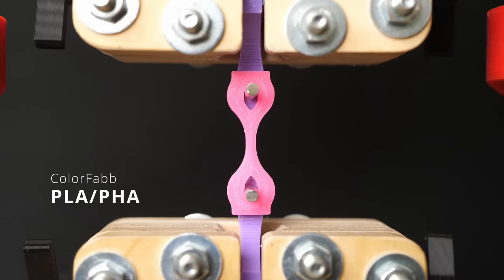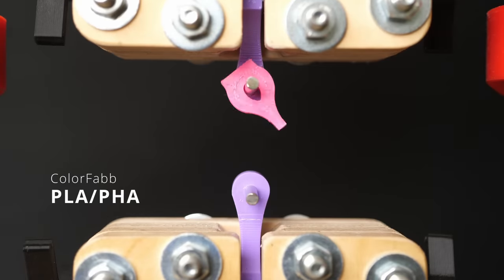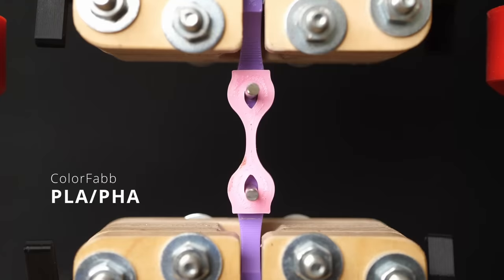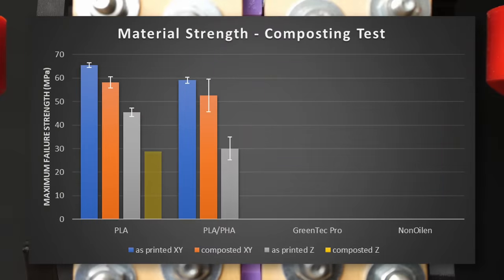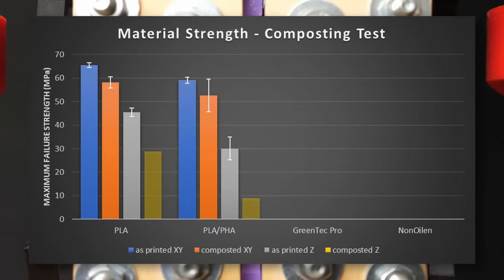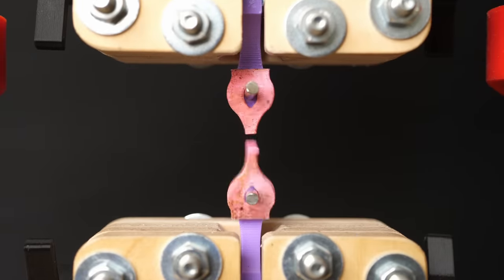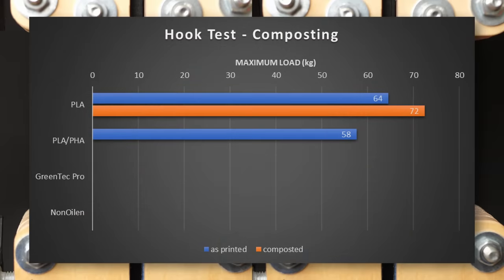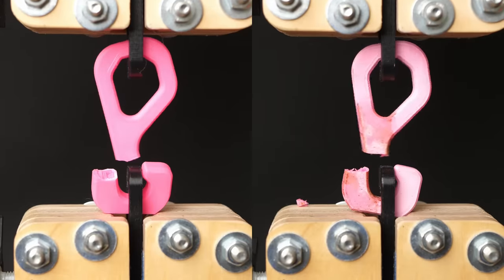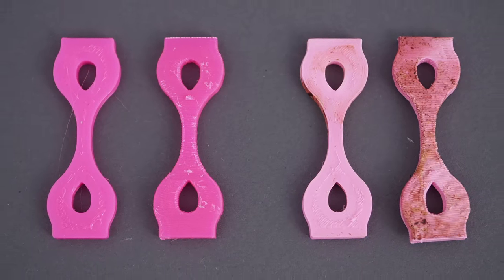Next came ColorFab's PLA-PHA, which failed at 59 MPa on average for the lying samples and decreased around 10% in strength to 53 MPa after composting. Layer adhesion was okay on the reference parts at 30 MPa and, even though it seems on the graph that it got weaker, it stayed quite similarly strong — only the deformed parts flawed the results. The hooks failed at 58 kg pre and 59 kg post composting. Therefore, not a lot of degradation took place during the 100 days.